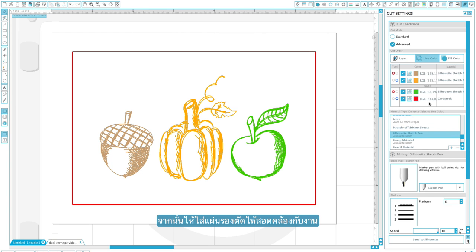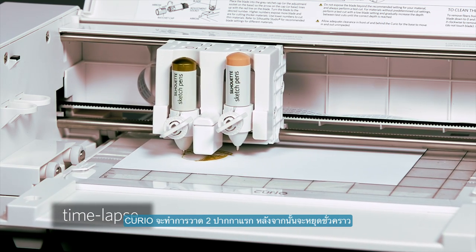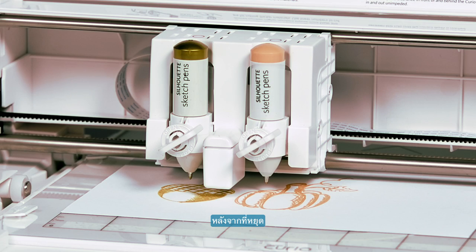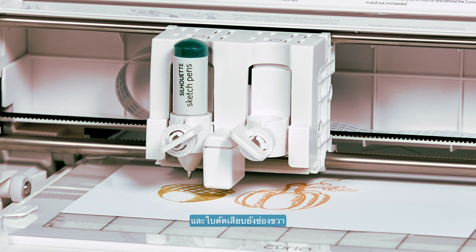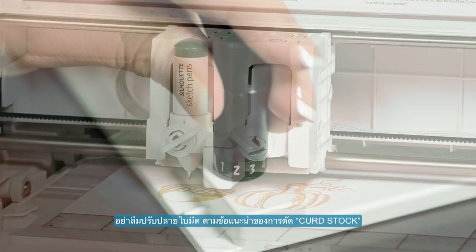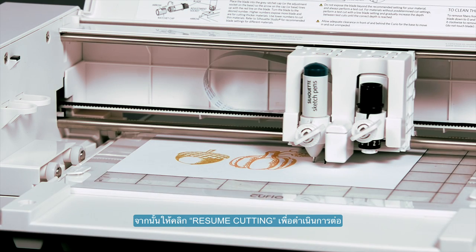Once we have our material positioned on our mat and the correct pens in place, we are ready to begin by clicking Send to Silhouette. The Curio will sketch the first two sets of lines and then pause. Once paused, you can now switch your tools. We assigned our green lines to the left tool holder, so we're going to put our green pen into the left tool holder and our blade into the right tool holder. Note that we've adjusted our blade depth to the recommended setting for cutting cardstock. Now we'll click Resume Cutting from the Send to Silhouette panel and the Curio will resume the job.